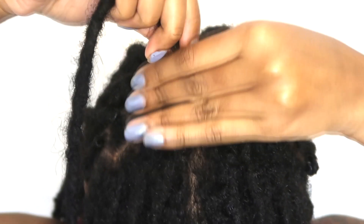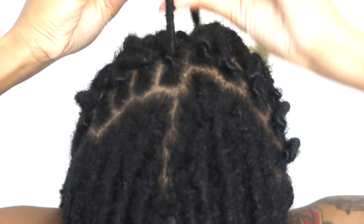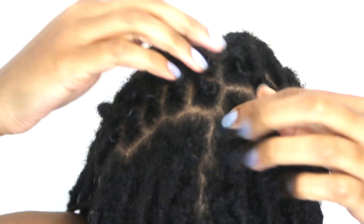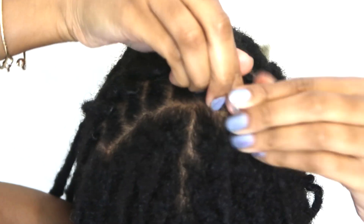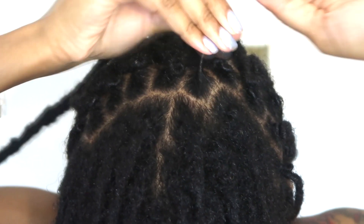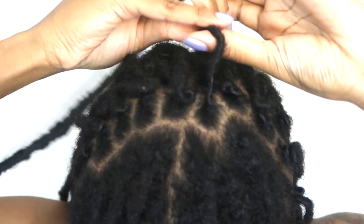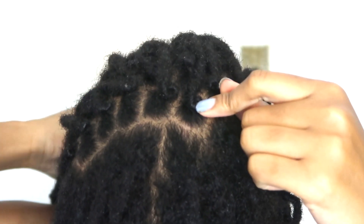I'm starting off with freshly washed hair that's been towel dried, so it's not drenched — you probably can't even tell it's wet but it is damp. What I do is grab the lock and make sure I separate any hairs that may be attached to another lock or that should belong to another lock, so that I can keep my parts. Some people like to use combs but I imagine that being really difficult when you're doing your own hair, so I'd stay away from combs — I find them unnecessary in general.